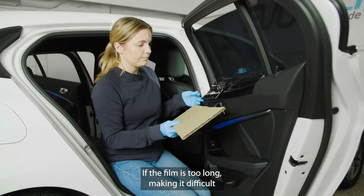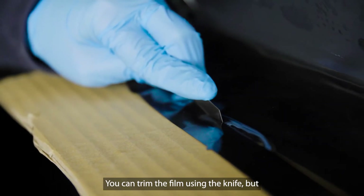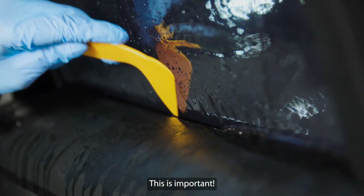If the film is too long, making it difficult to push the whole film down without creating bubbles, you can trim the film using the knife. But don't forget to roll up the window fully before you cut the film. This is important.